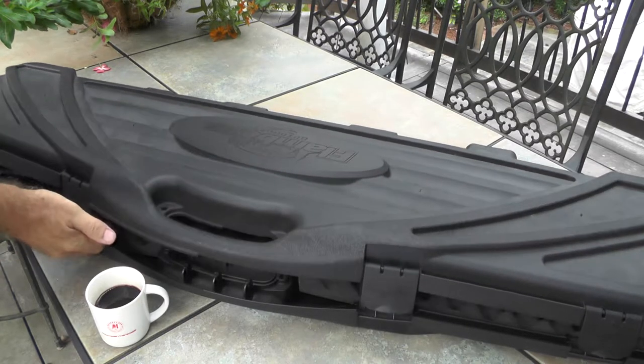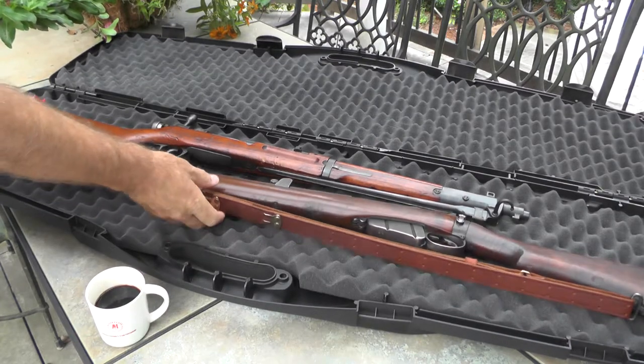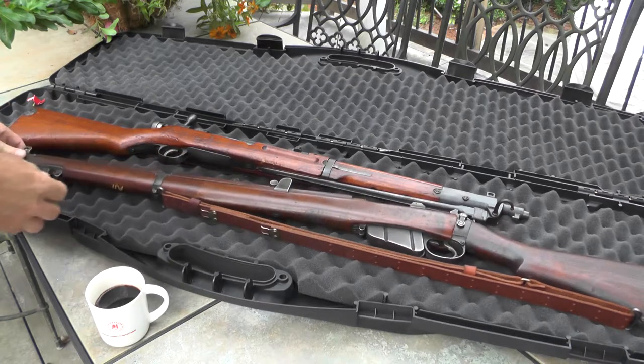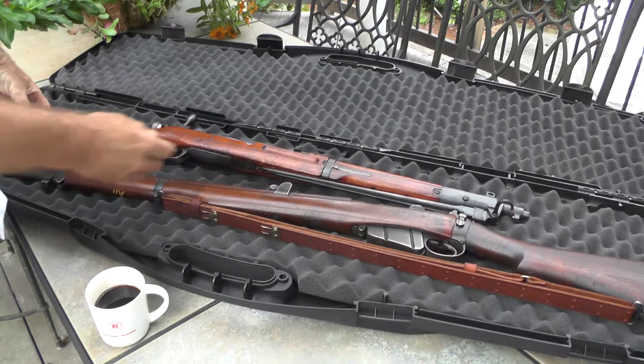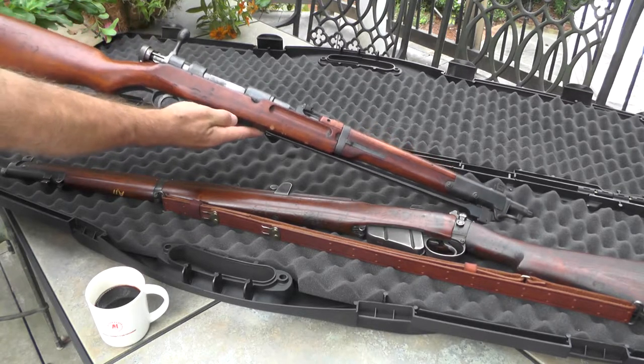Hi guys, I'm Afforster here. Now a few weeks ago we looked at a 1942 Lee Enfield World War II rifle. Today though we're going to look at what I think is the more interesting rifle in this pair, and that's this bolt action Arisaka Type 44 carbine.